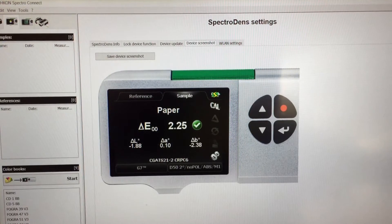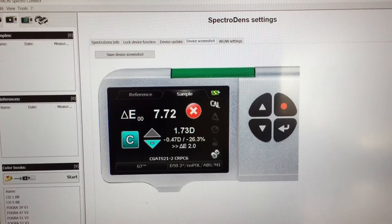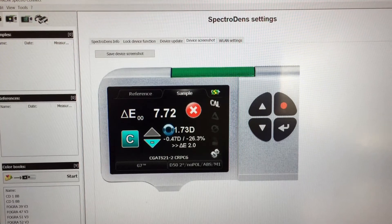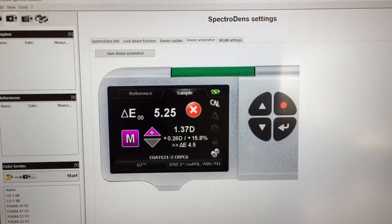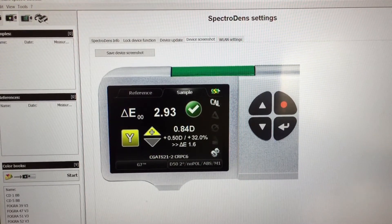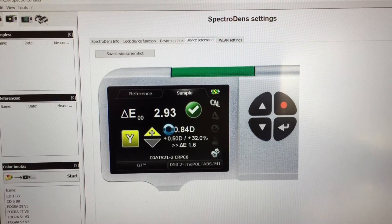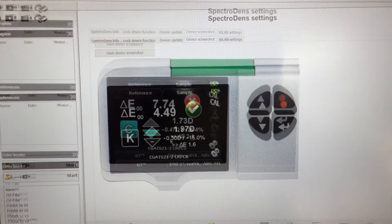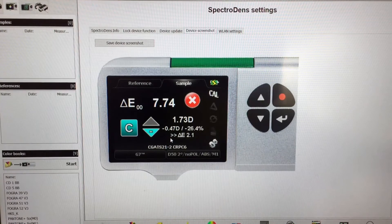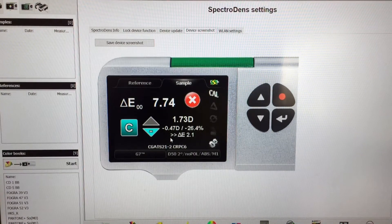The first thing we need to do is to measure the solid primaries CMYK to see what adjustments are needed to get these in tolerance. You can see here we've got high delta E's for the cyan and magenta, and the yellow and black can probably be improved as well. With one click the SpectraDense gives me all the information that I need.